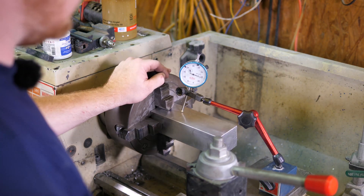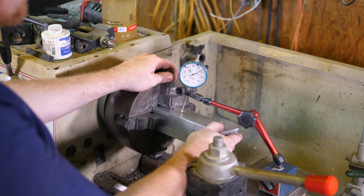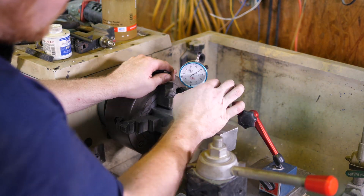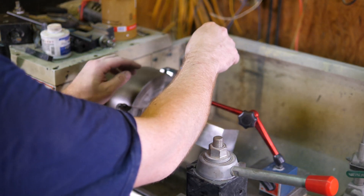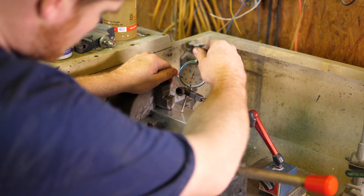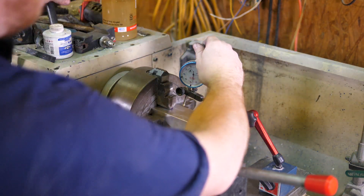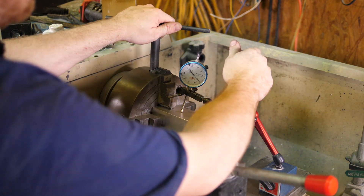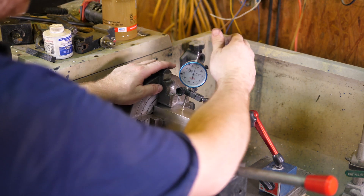Since this is a square, we're looking for the lowest possible spot — about right there. Go ahead and zero this, good enough for now. Then I'll go check the other low side. This side is too high, so I'll loosen this up a little bit. All right, it's close enough for now. Now we're going to do the other ones.